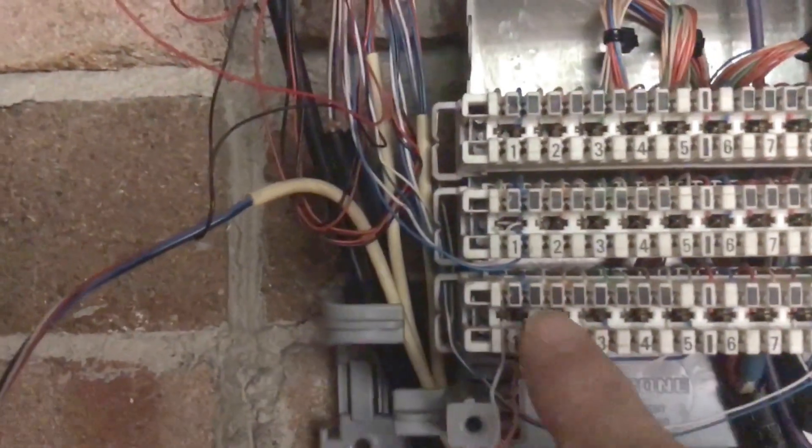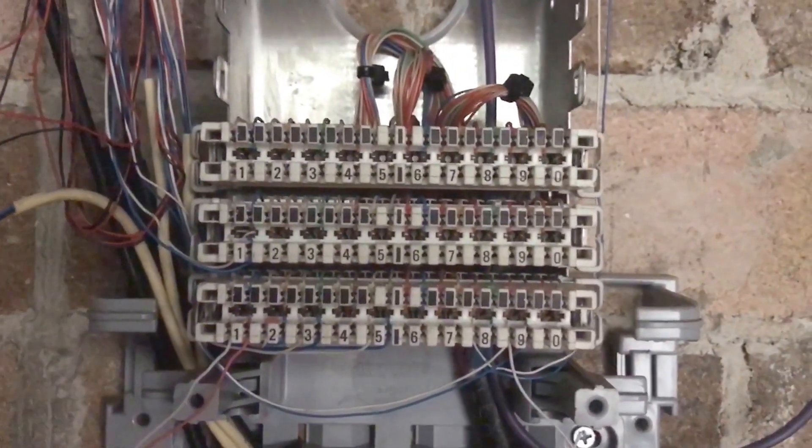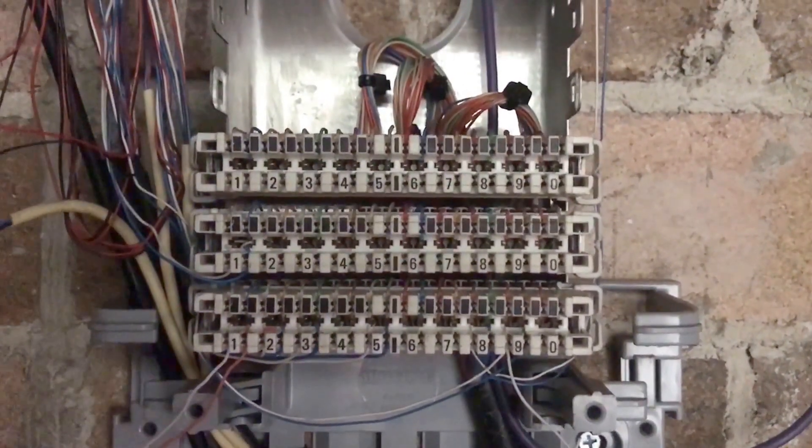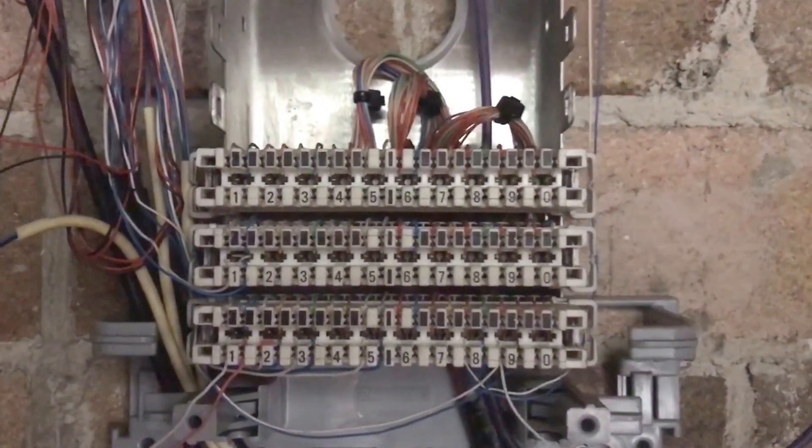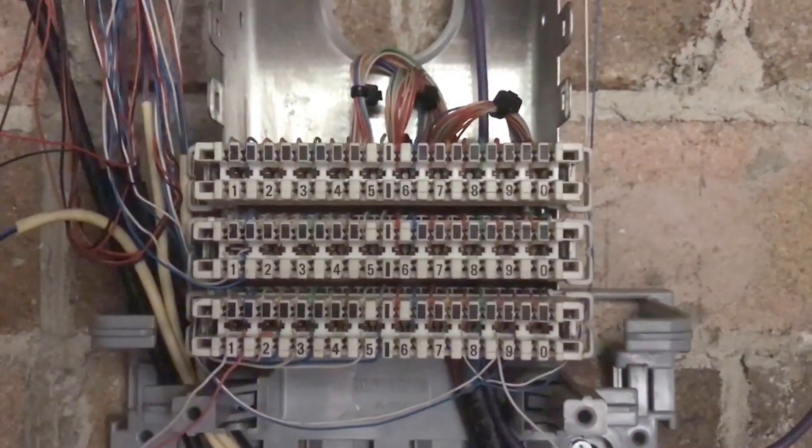That means his first one has to go, so we're going to run this jumper wire from here up to here. Once that's connected, his internet will flow from the leading cable into his unit. That's basically the quick setup of the MDF jumpering.